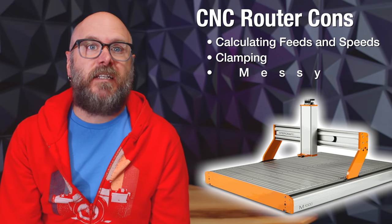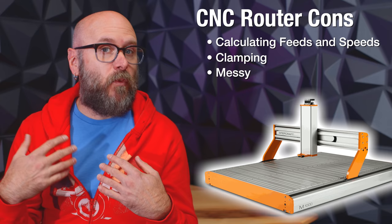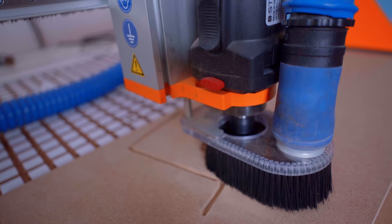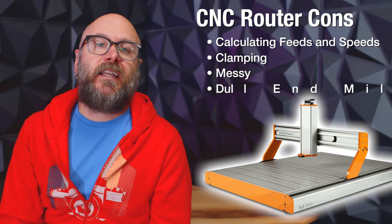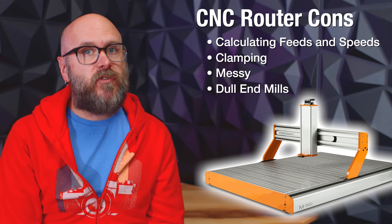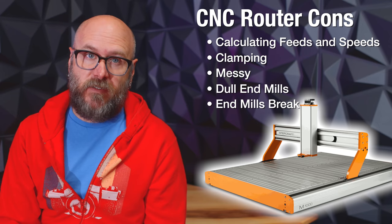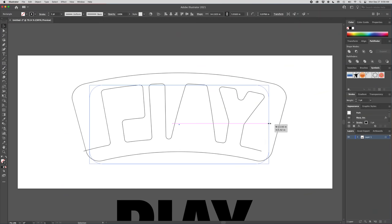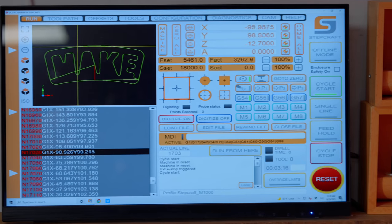Another con with the CNC is the dust and chips caused by the spindle. You should have more chips than dust, otherwise you're doing it wrong — unless you're cutting MDF. MDF only produces dust and you definitely need dust collection. Bits wear out and get dull, especially if you use the wrong speeds. Also, bits break, especially if you use the wrong speeds. Software for the CNC can be overwhelming for beginners. I typically draw my vectors in Adobe Illustrator, use VCarve Pro for layout and G-code, and then import that into UCCNC. There's definitely a learning curve.